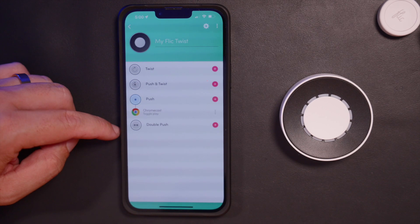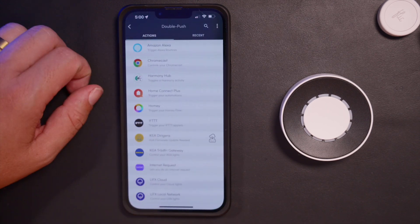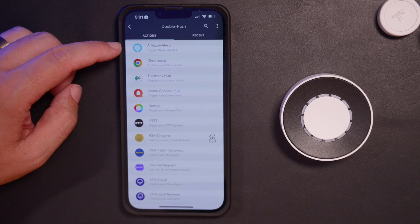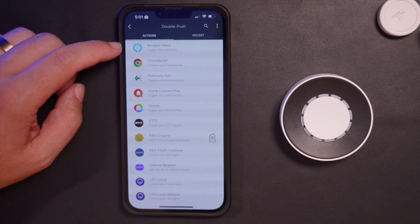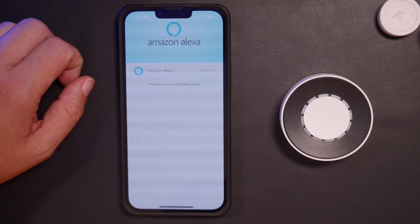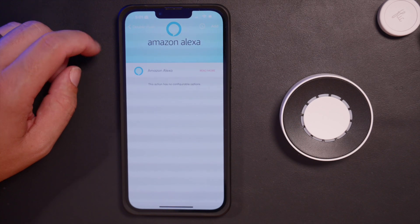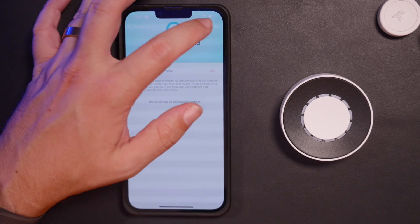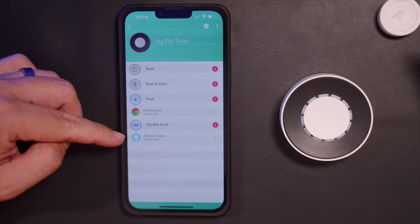Next we're going to set up our double push option. We'll go to plus and use it to set up an Amazon Alexa routine, so that when I double push the button it'll run a routine I have set up in Alexa. We're going to hit Amazon Alexa, and then we'll hit add. Now we can see it's set up to trigger Amazon Alexa.